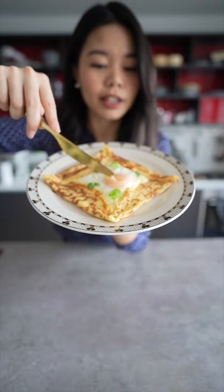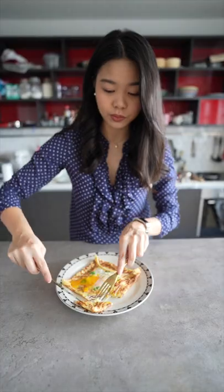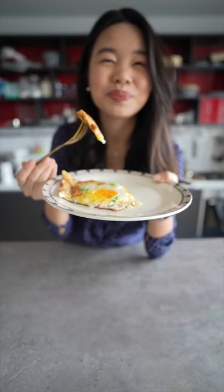There you have it, your delicious egg ham and cheese crepe. Subscribe for more easy recipes. So delicious.